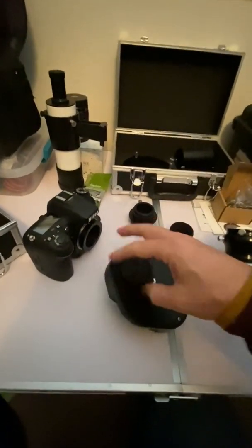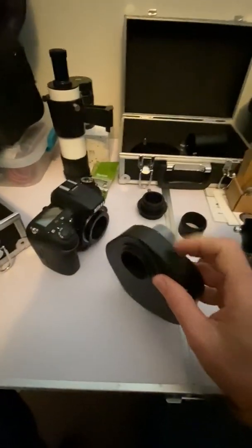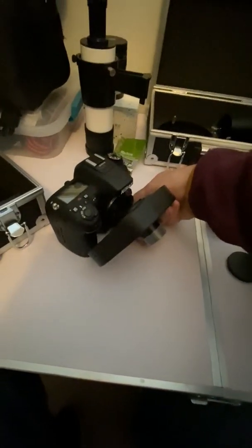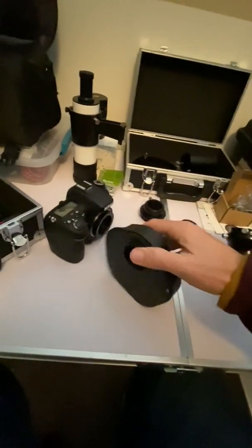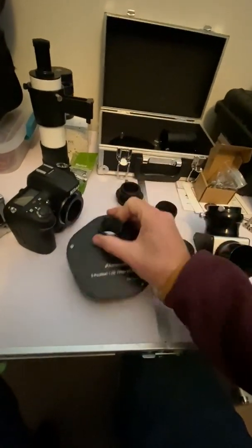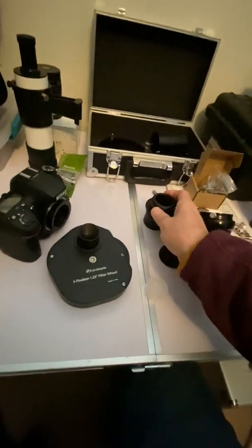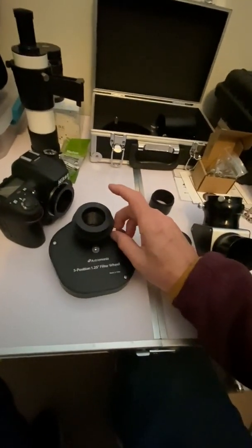On the back side, the side that faces the camera, it has male M42 threads. I can actually screw that right onto my T-ring on my Nikon. Then once that's on the T-ring, I take this piece — you can see it's the same barrel size as a one-and-a-quarter-inch eyepiece — and all I do is put it on here and tighten it down.